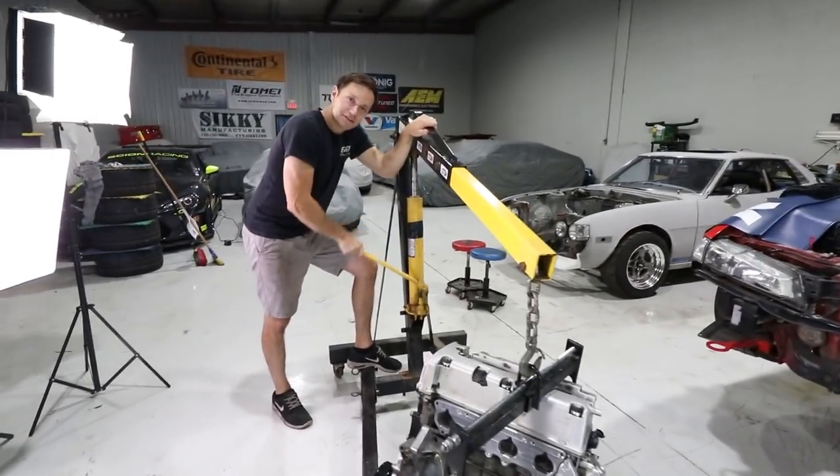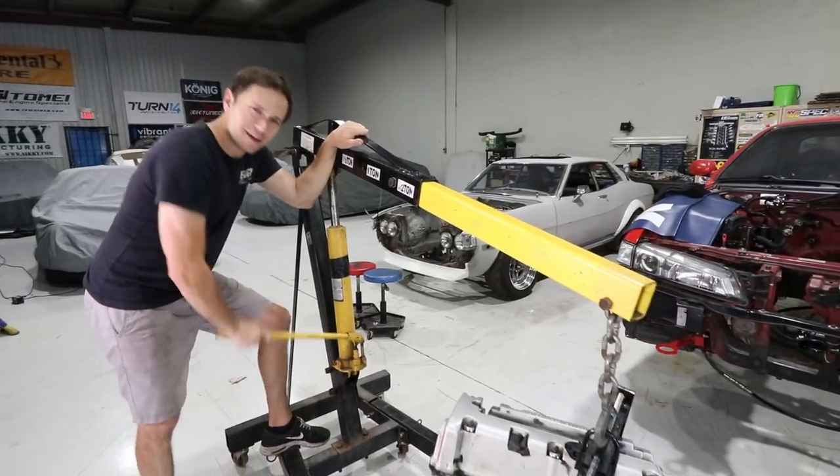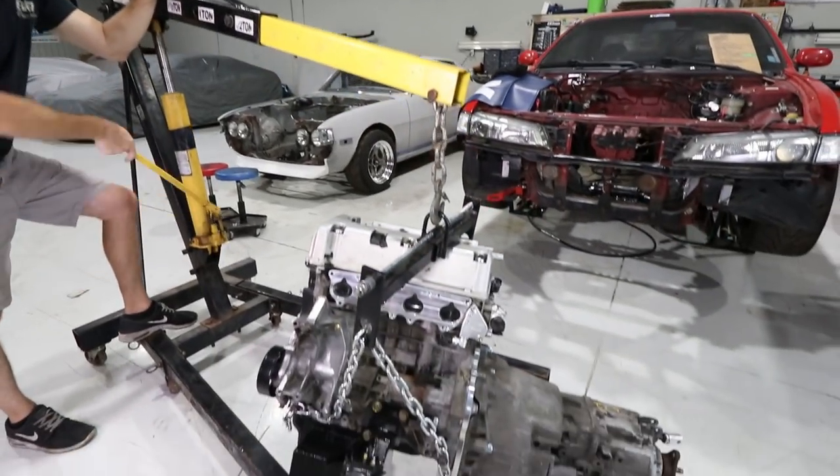This should go a little easier than it did with the S2000. I think so — we've done this a couple times already at Envy Auto.